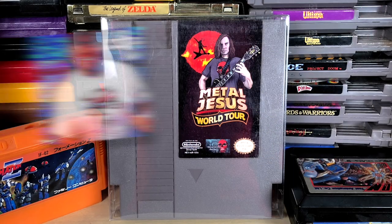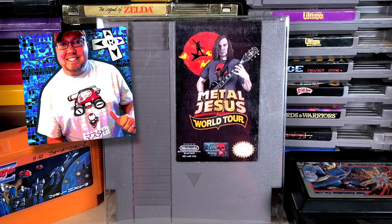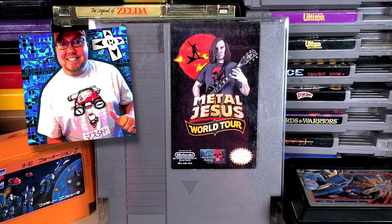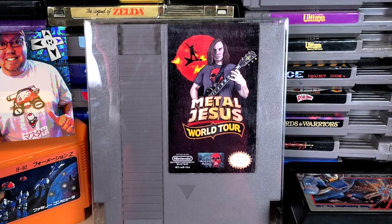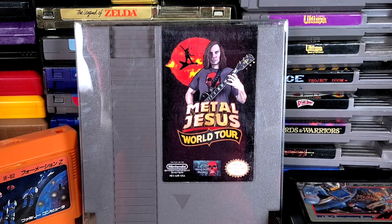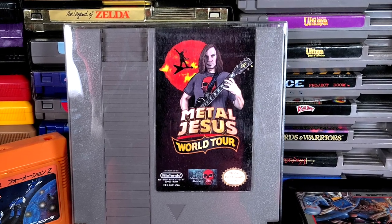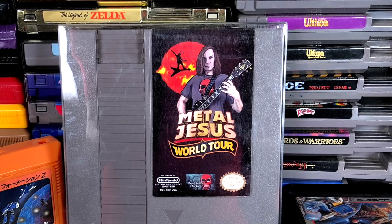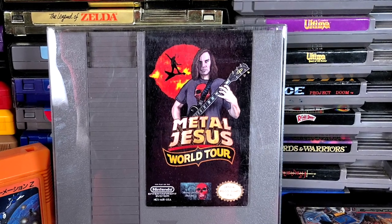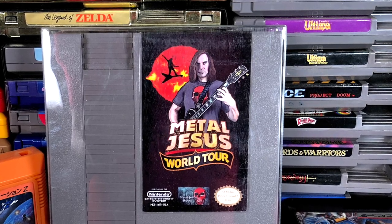Many of you are familiar with John Riggs. On his YouTube channel, he'll take Japanese Famicom games, hack the graphics, and then put them on a cartridge that works on a North American Nintendo. What you're seeing here is a Japanese side-scrolling shooter that he took, put my likeness in, changed the title screen, changed the graphics, completely made it my own, and then printed off this card. It's definitely a really cool part of my collection.